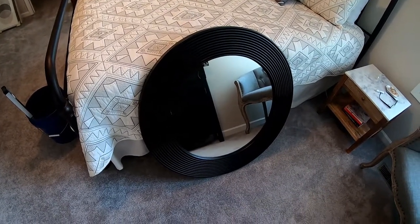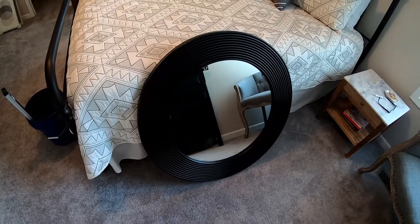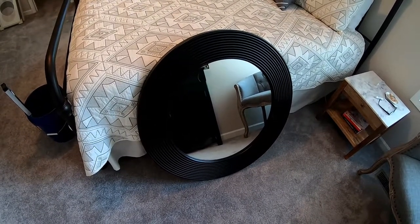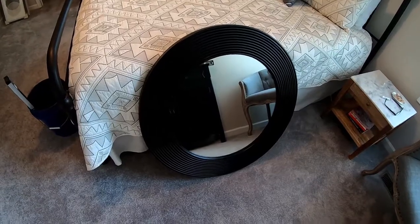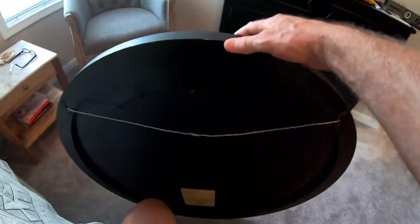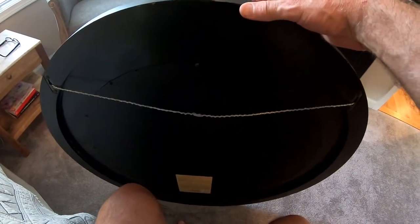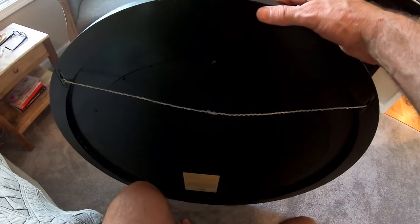This video is going to be on hanging a heavy mirror or picture. This particular mirror weighs 28 pounds, so the first thing we want to do is make sure that the picture wire we purchased is rated for at least 28 pounds or more. In my case I'm using 30-pound wire.